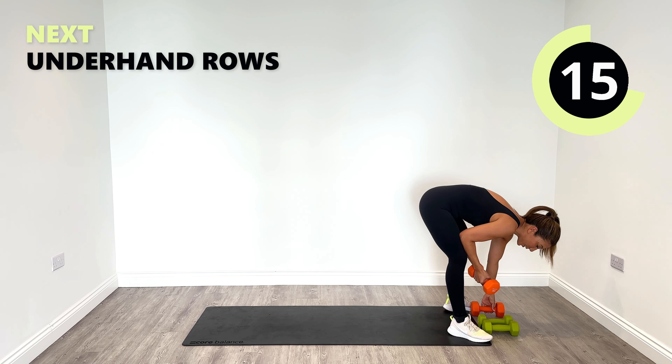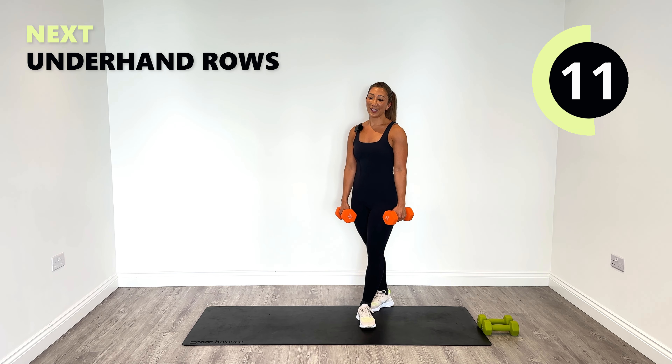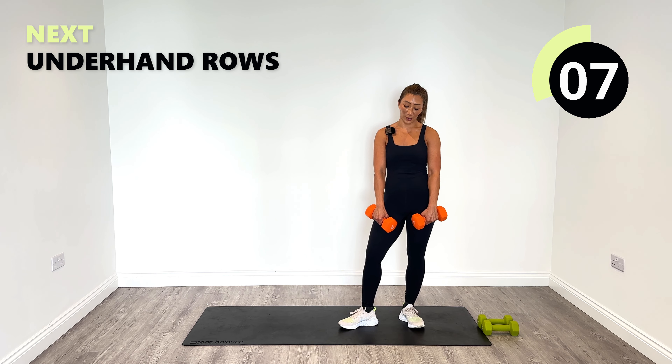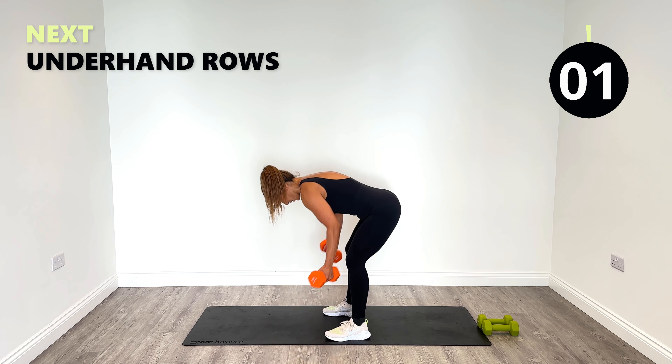We're rocking it in round three. Let's pick up these fives. I admit I need to get stronger on my upper side — I'm very strong on my lower side, so yeah my upper is the bit that needs work. Let's go on the underhand row.